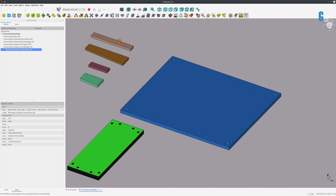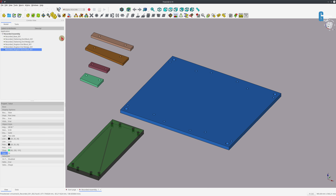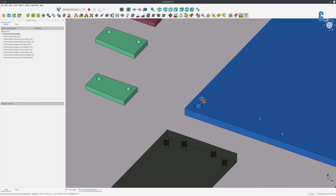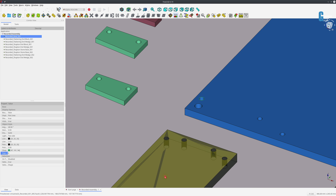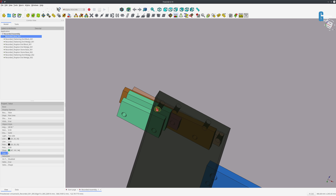You'll notice there's only one end block for the flattening stone and one set for the Chapton stone. To duplicate them, I select a part and use the duplicate tool, then move it to a slightly different location. Now I'm going to start assembling. I'll select one of the mounting holes for the Chapton stone base, then select the corresponding hole on the bottom of the Chapton stone base by pressing Control and selecting the object, then use the 'create axis to axis' constraint.